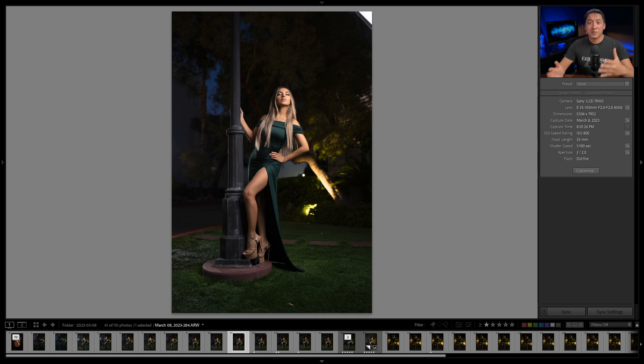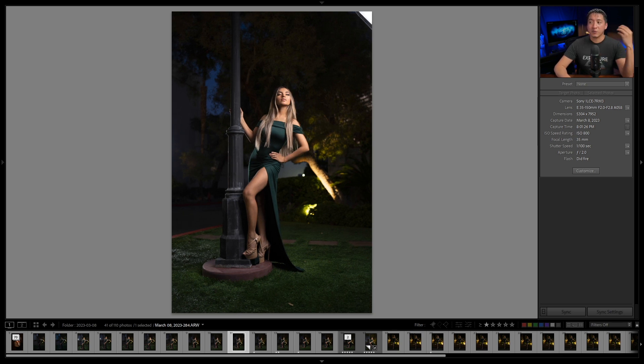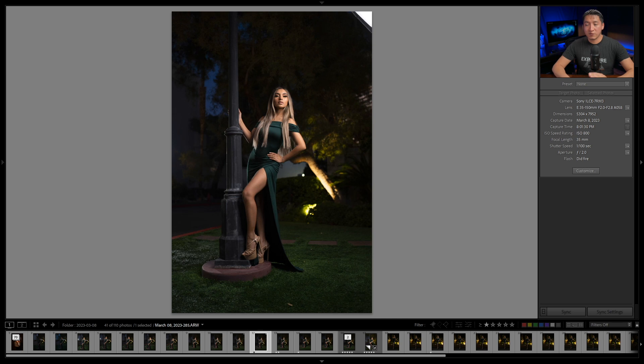That gave me better composition and a better angle — not ideal, but better. At that point I realized I'd taken so many images with her eyes closed. She does great expressions, so I asked her to open her eyes and look toward the camera. That actually corrected the neck issue: previously her shoulder, neck, and face had similar exposures, but now the neck has more shadow and is no longer competing with the face for attention — and the face should always be the center of attention in a portrait.